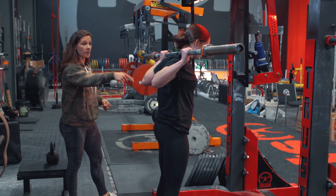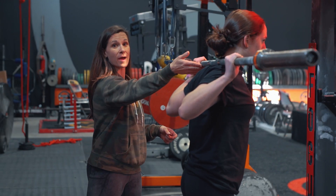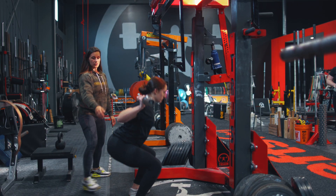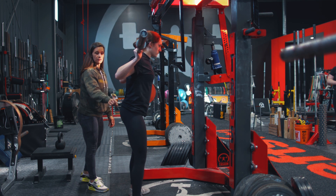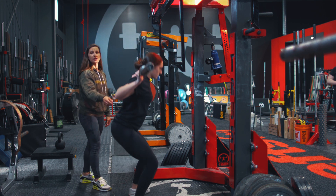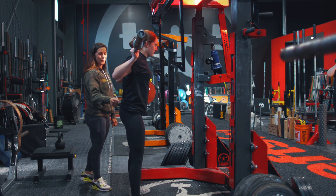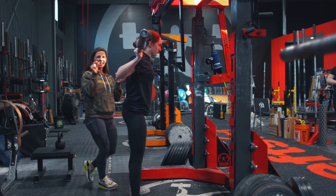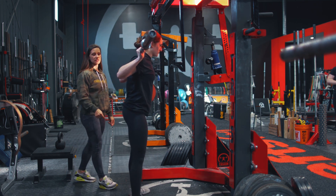I want you to watch from the beginning. As she does everything, I'm going to walk you through it from her unrack. We can already notice a lot of extension. If you notice at the bottom of the squat, she already corrected it because she knows we're watching her. She gets into a little bit of extension and gets a tiny little bit of that butt wink that people see.